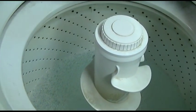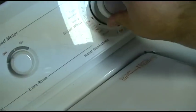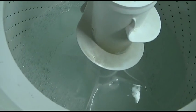Broken motor coupler — that's all it is. We've diagnosed the problem. We'll go to spin now, and the water goes down.